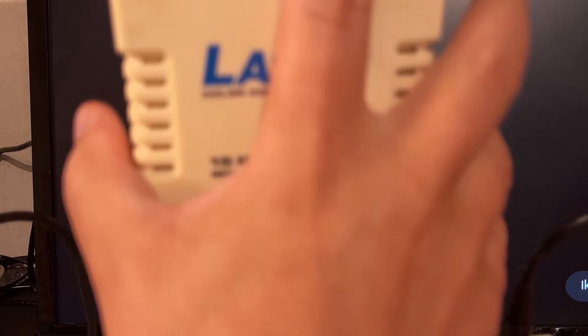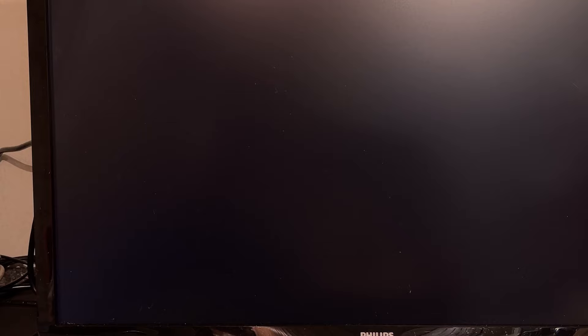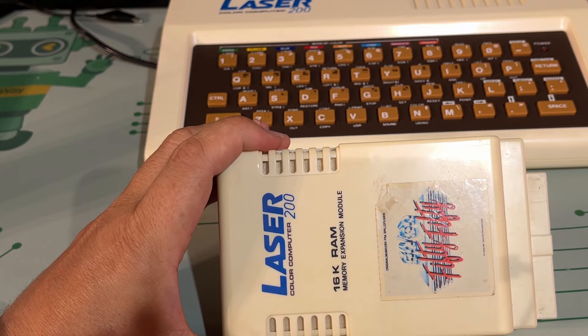That gives us a faulty screen — it seems to start up with some different faults. Definitely this makes the machine fault. Didn't break it though — luckily. I cleaned the connector really well but nothing helped, so this is definitely not working. Let's open it up and see what we can find.